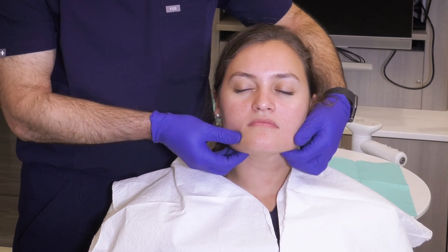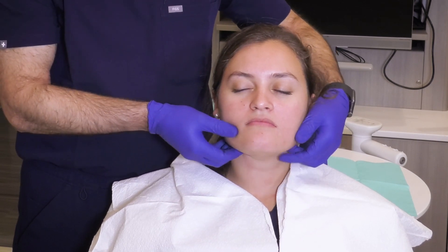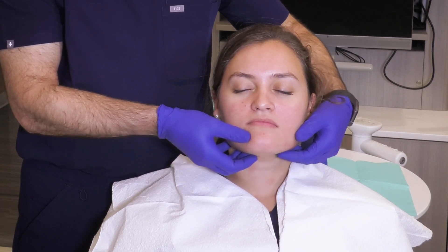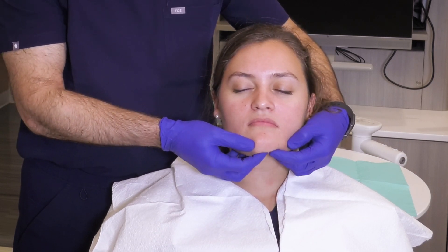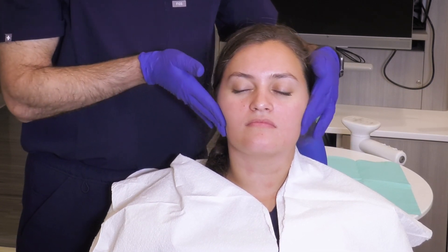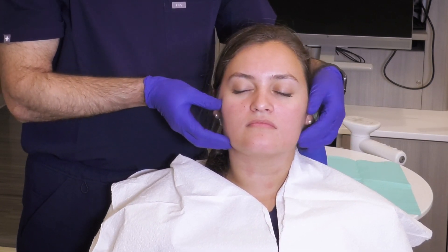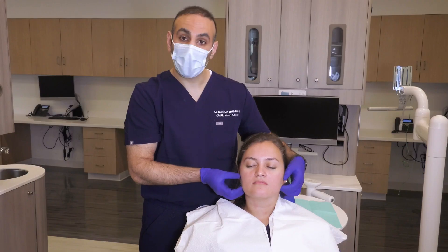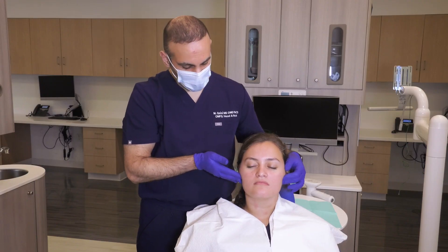Then you move on to the submandibular area, where the submandibular glands are going to be, and the submental area — you can have lymph nodes in these areas as well. The other area you feel for is right in front of the ears, the preauricular area, where your parotid glands sit. If any lumps or bumps are in this area, you want to feel this as well.